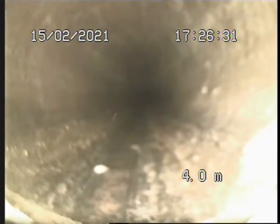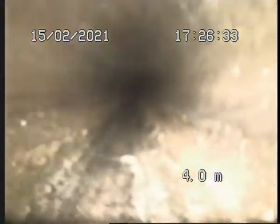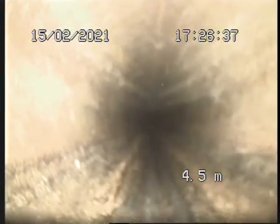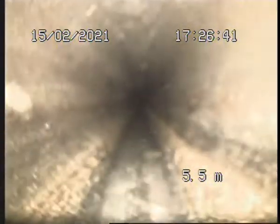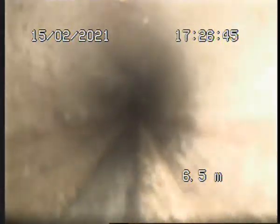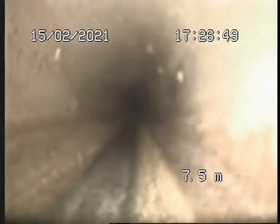Back into another type of pipe — this is the original. This is a bit darker. Once again, the camera is catching on the ground. Once again it's a bit darker. These are the joints down here, so that's the original pipe.